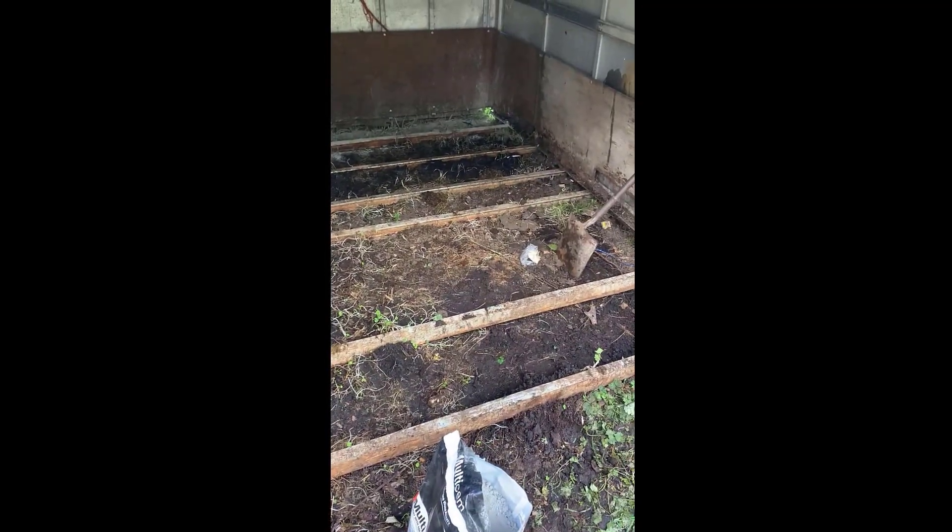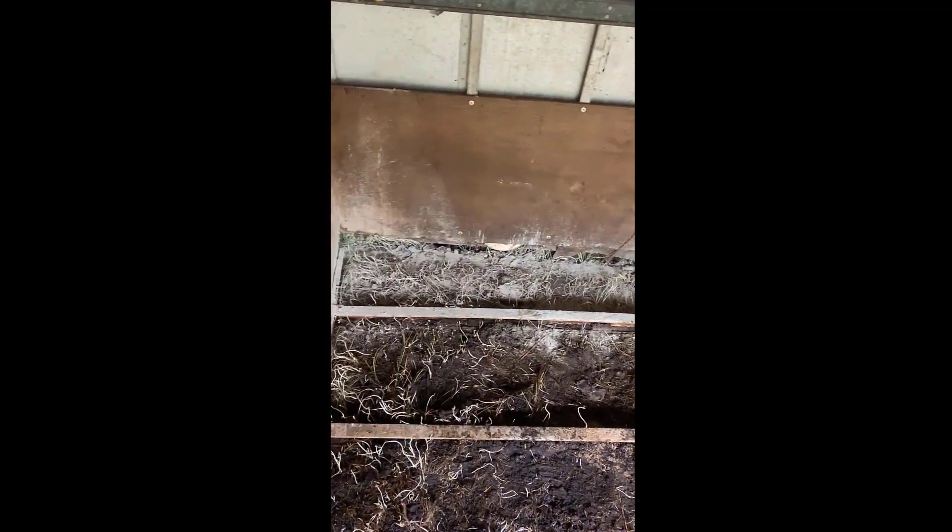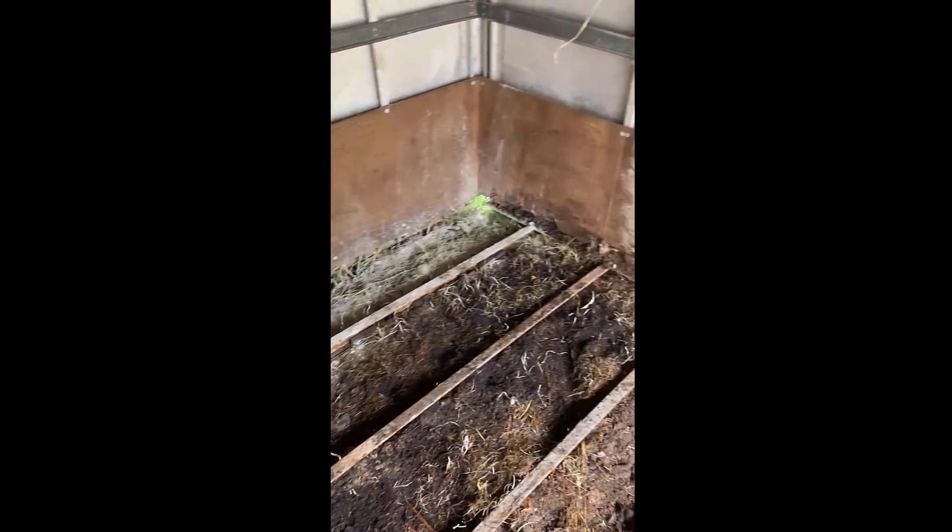What I want to do is suppress the plant growth inside by sprinkling cement. I've started doing it in this corner — you can see I've done one strip. I'm going to do the rest now because plant life hates cement, so putting cement down onto it should do the job.